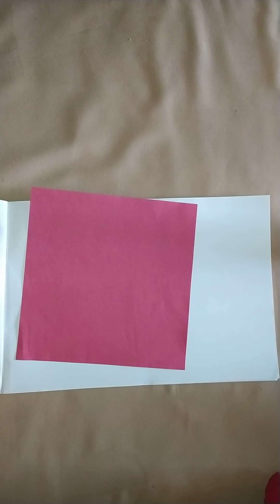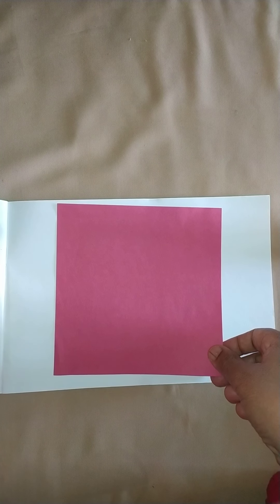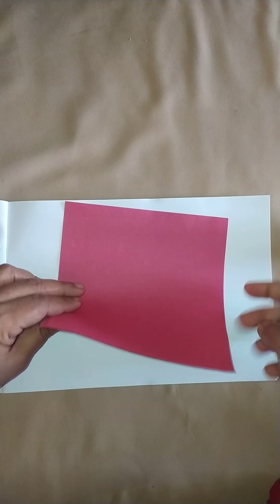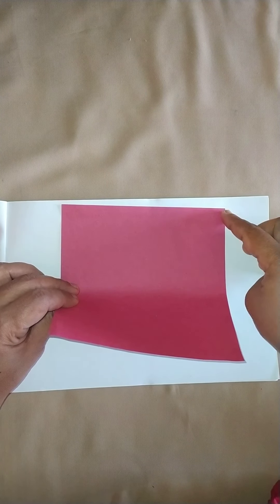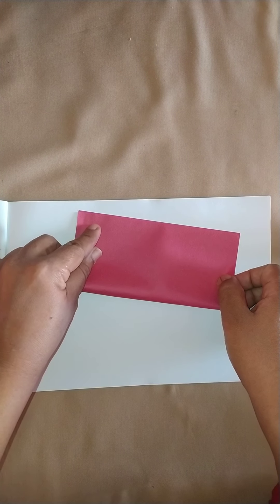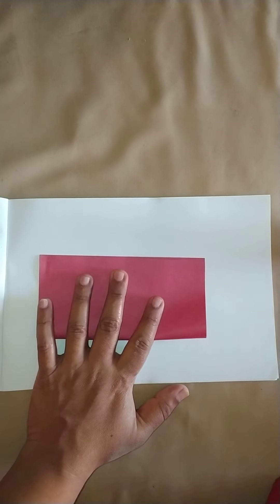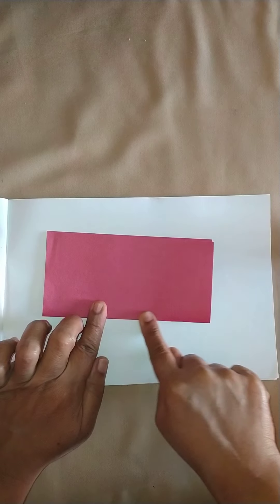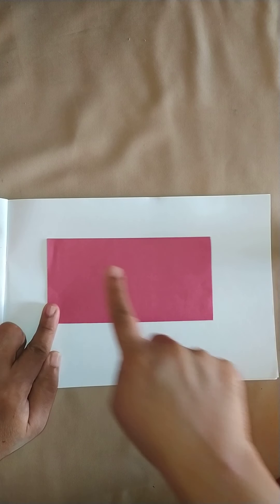Good morning children, today we shall learn to make a photo frame out of the square fold. I have taken a square paper and I need to fold it into a rectangle, so I take both the opposite corners together to make a rectangle. Fold the paper equally to get a rectangle.